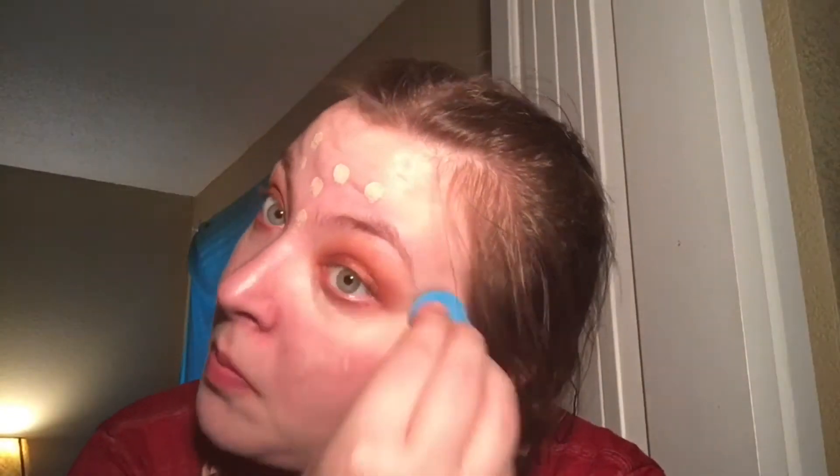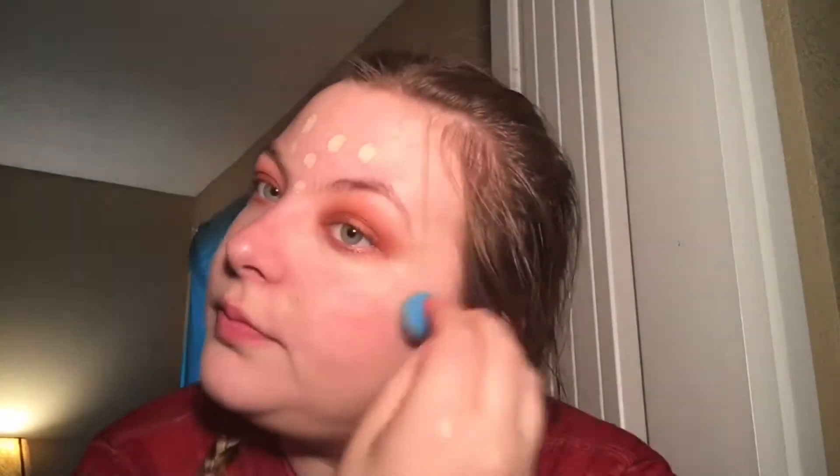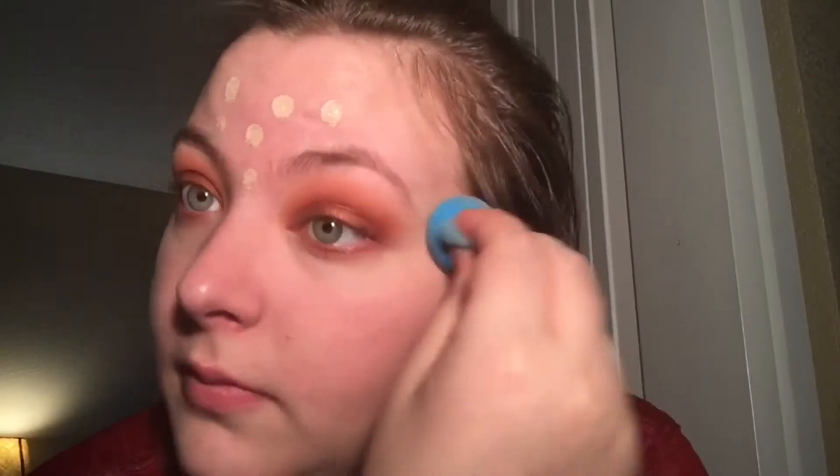I usually use a tinted primer because my face is so pink, but we're just gonna go in with the Shape Tape and blend it all out really nicely. I'm using a cheap Sephora Beauty Blender — it picks up a lot of product, but other than that it works fine and gets the job done.